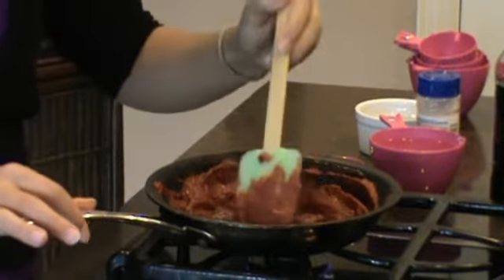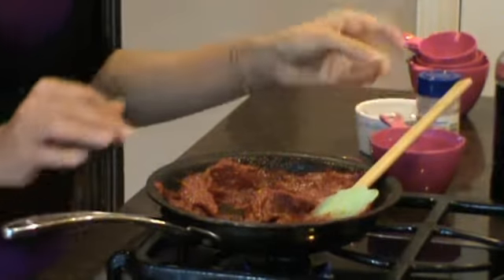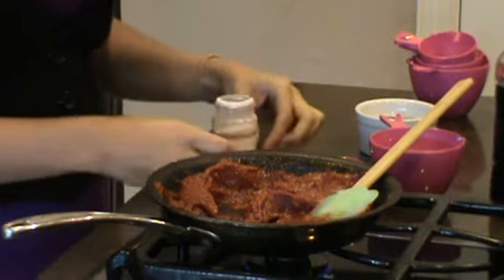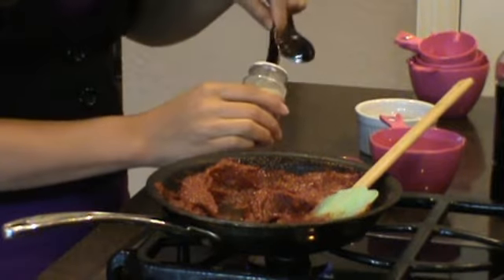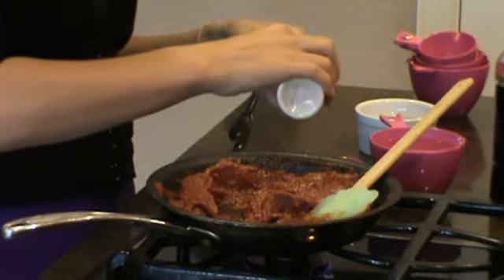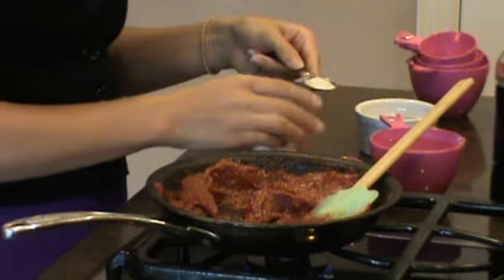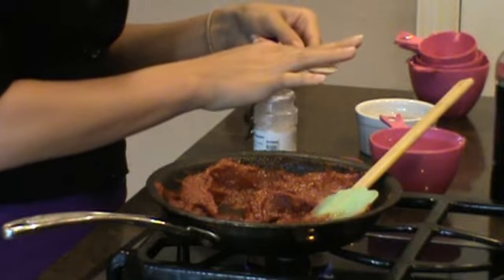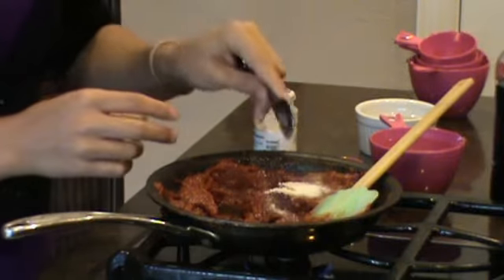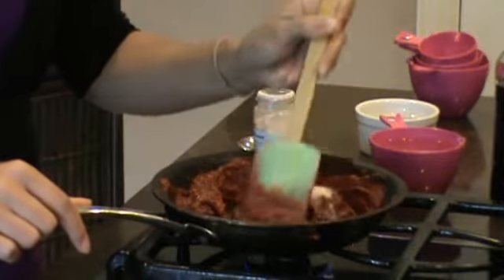You just keep stirring it after each ingredient to make sure you get it all mixed in. The next ingredient we're going to use is one teaspoon of garlic powder. I'm going to just keep mixing it.